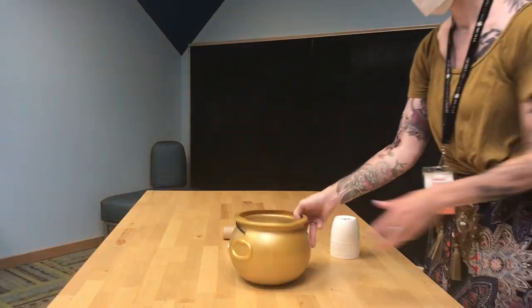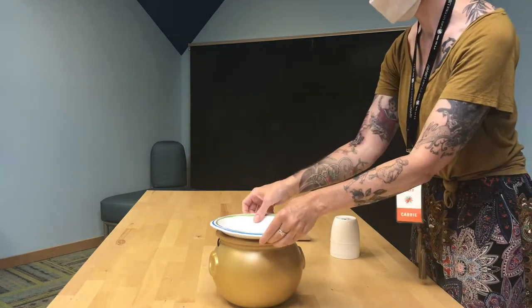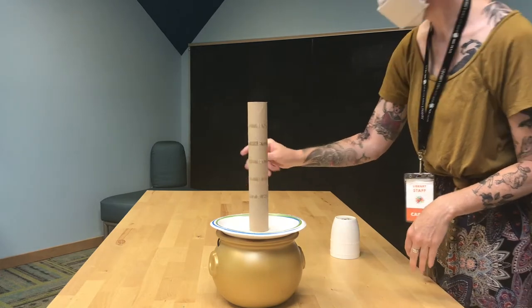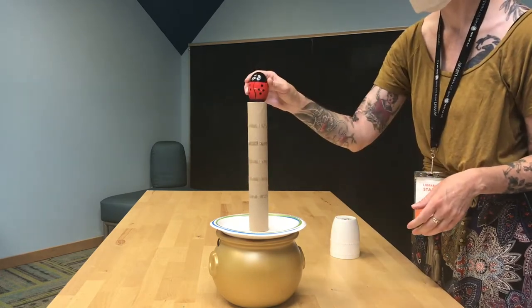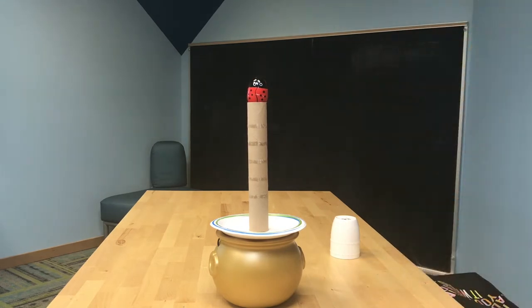For our first experiment today we're gonna use this cauldron, a paper plate, then I'm going to stack upon it a paper towel roll, and then the crown of our experiment — the ladybug shaker egg. Real quick, let's talk about inertia.